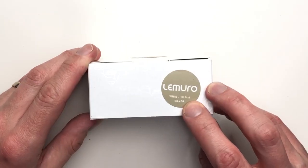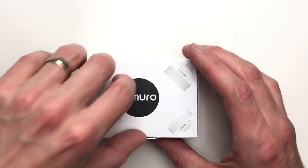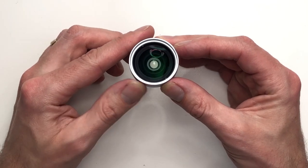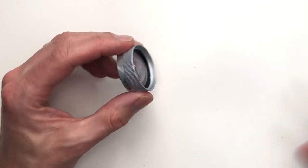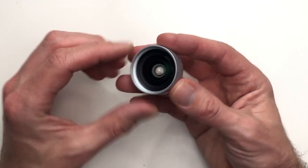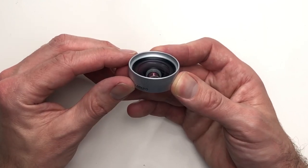We now have the wide angle 18mm silver lens to take a look at — this will be quite interesting. Again, you are met with the same quality as with the other lenses; it feels well made, it feels very secure, and you know it's going to be a lot of fun to use.